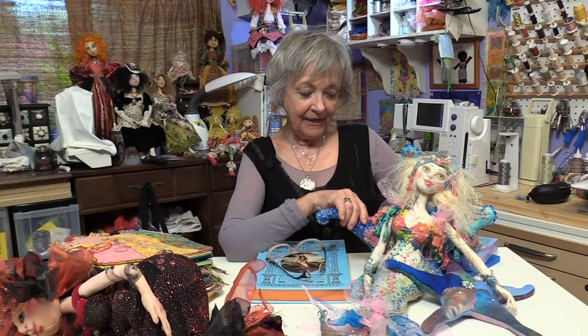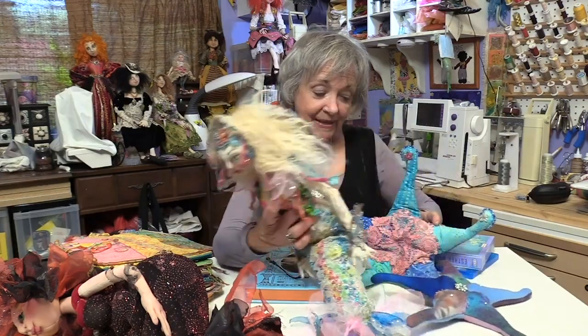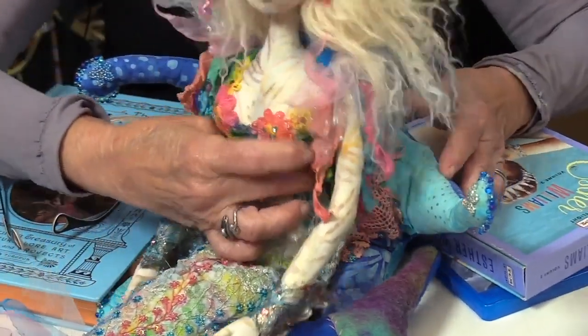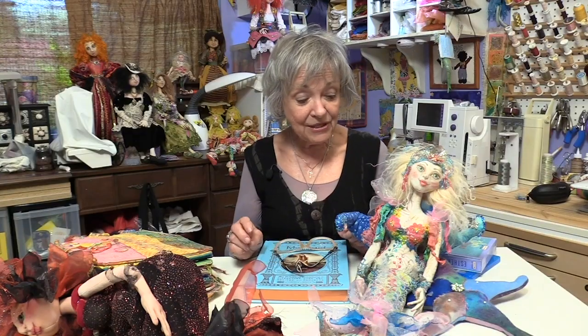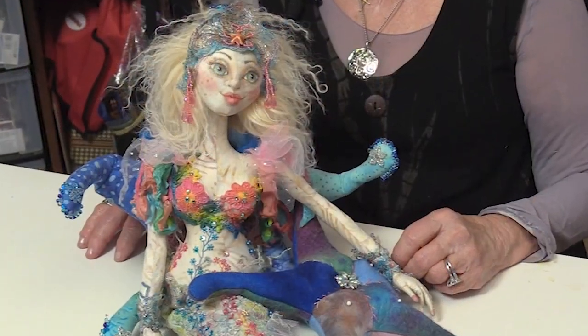So after all of the embellishment, we're going to create a really fun starfish that is her perch. You can see how it will hold her so that she will sit very nicely. And it's wired so that you can manipulate it, and also has fun beading. So it's a really fun workshop with a lot in it. I think you're going to enjoy it — I know you're going to enjoy it, and I'm really excited to have you join me in making Oceanne and her starfish.